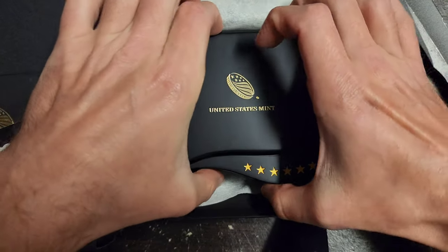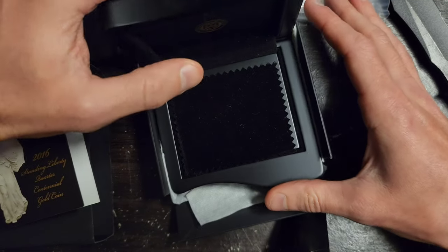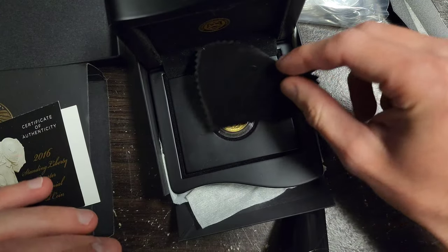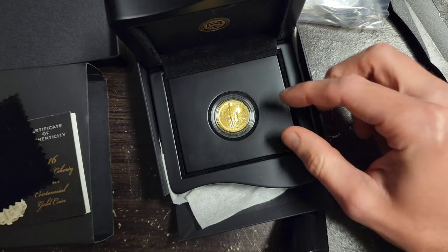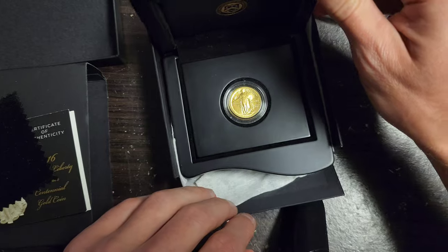I am so excited. This came out years ago, and I'm finally able to buy something like this. I've been getting really into coins a lot more than I have been, so look at this.